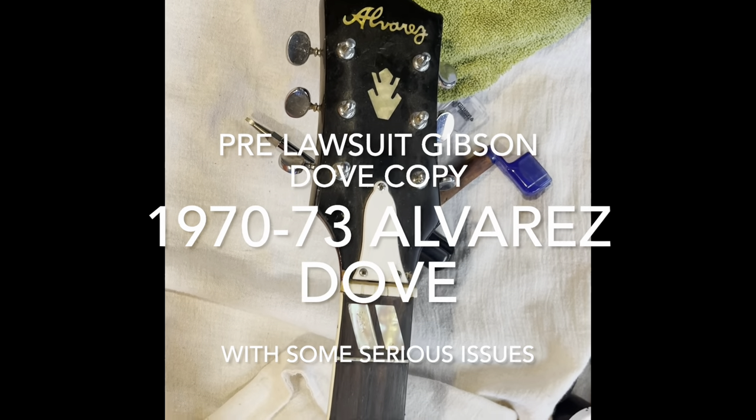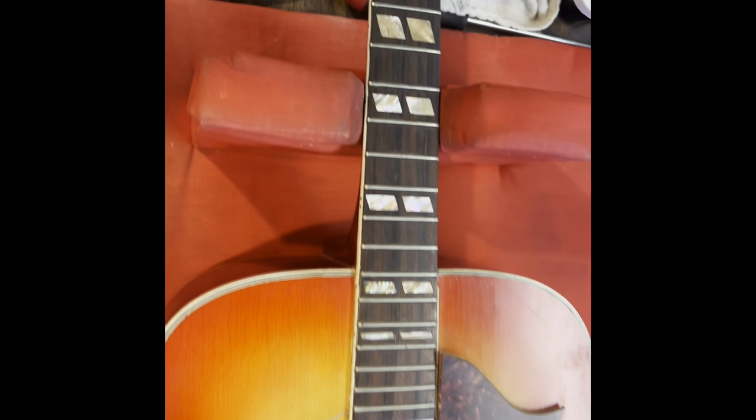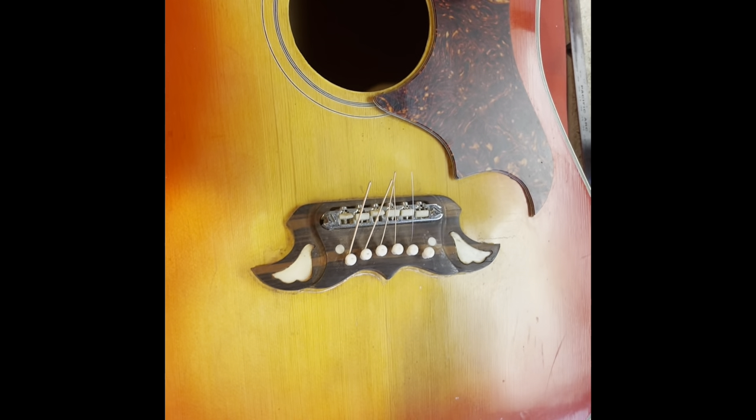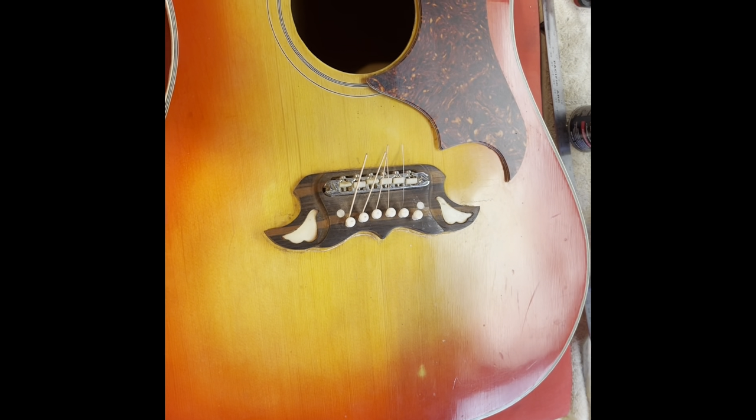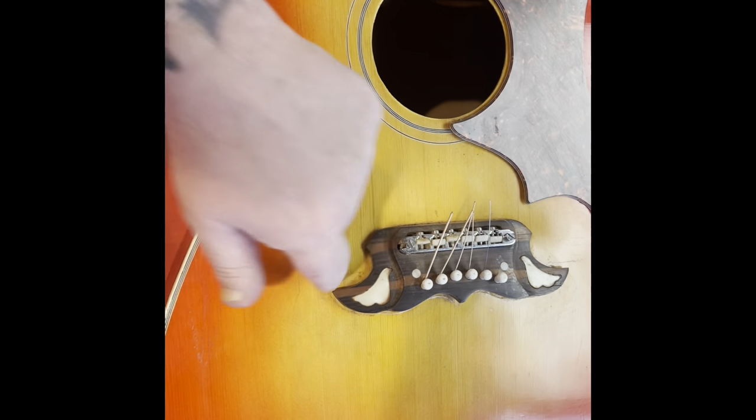What's on the bench today? We've got a 1970s Alvarez Dove copy. It looks almost identical to the Gibson Dove, even down to the bridge.